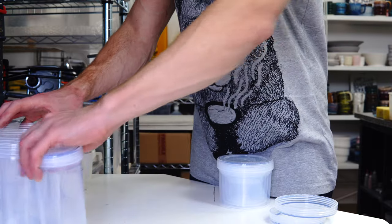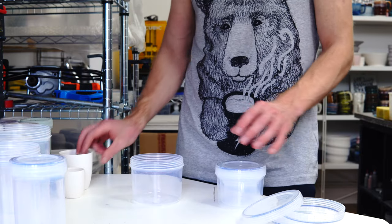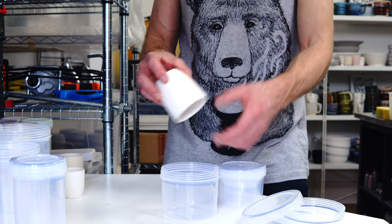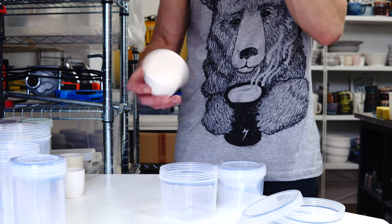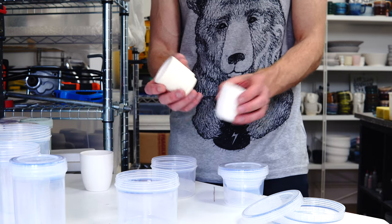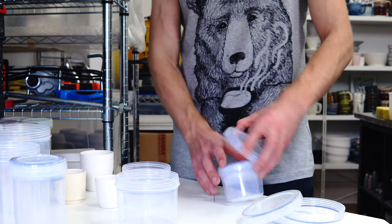The reason I like these so much is because of displacement. If you were glazing something like this tumbler, you can fill the container halfway with glaze and then when you plunge the tumbler down it'll come all the way up to the top. Having a range of sizes means that if you've got successively smaller tumblers, you can pick the right sized pot for each size of tumbler.